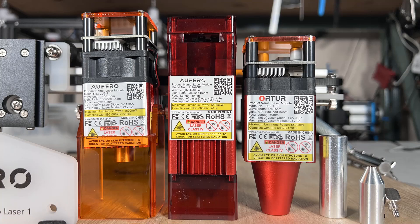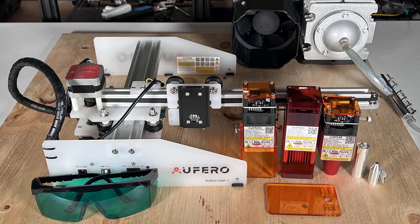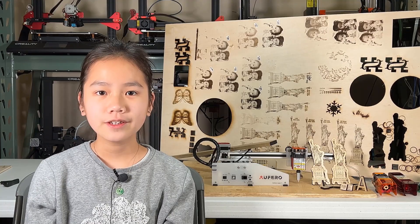I hope this review can help you decide which laser module works best for you. If you're interested in this machine, I put the link under the description. That's it for this video. If you liked this video, please hit the like and subscribe button. My brother and I make a new video every weekend, so check out my channel on Mondays and go see something new. See you next week!